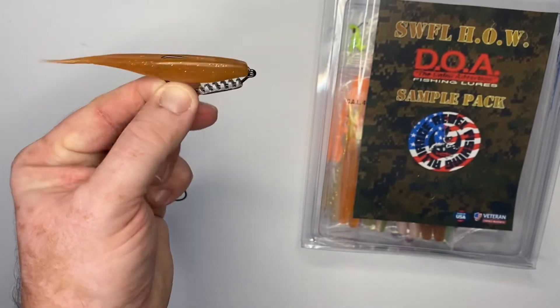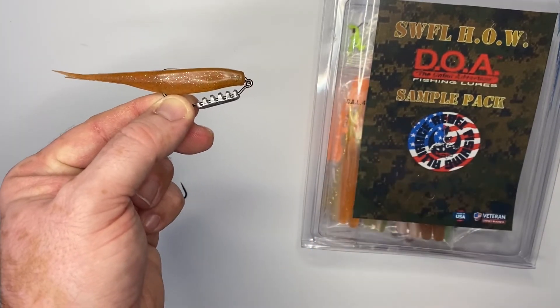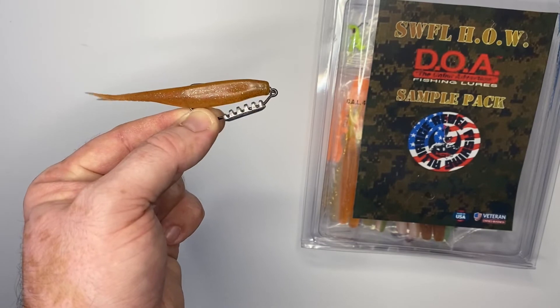So that is just a quick tutorial on how you use that Owner twist lock hook and add the DOA pinch weight onto your bait. May the fish be with you guys.